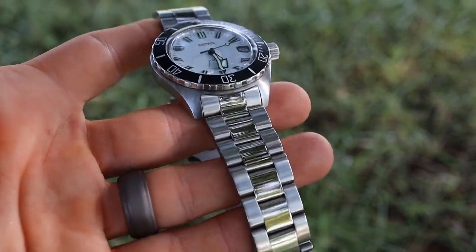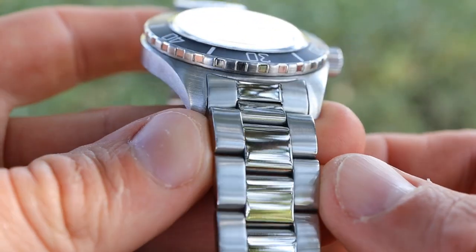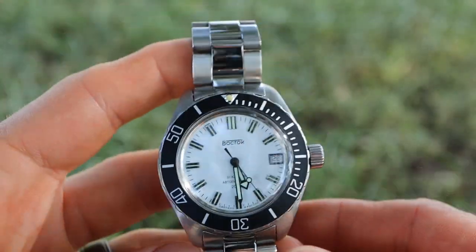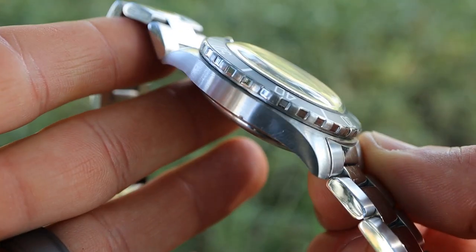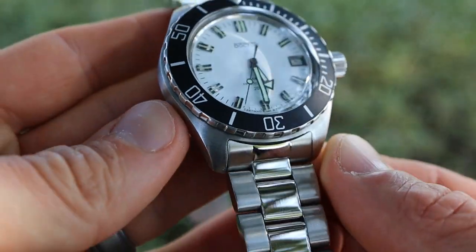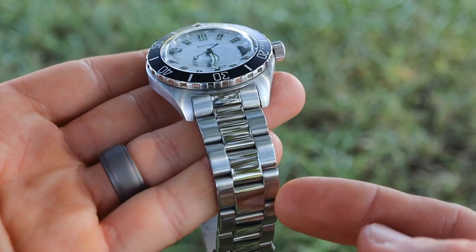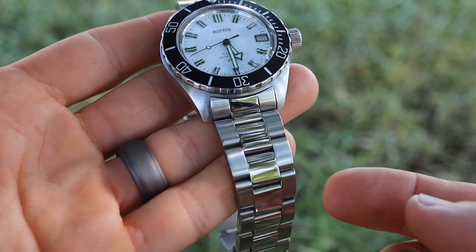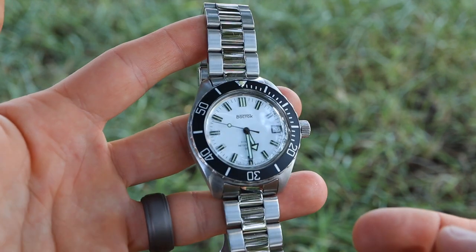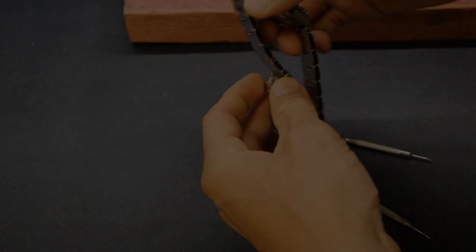This is how they come from marinom.com — the outer links are brushed and the center links are polished. That may work for some watches, but for this one, the 020 SE, which comes fully brushed from the factory, I just don't like having that polished center section. So we're going to brush this bracelet so it kind of matches the watch case. It may not be perfect, but it's going to be much better than the polished center link.